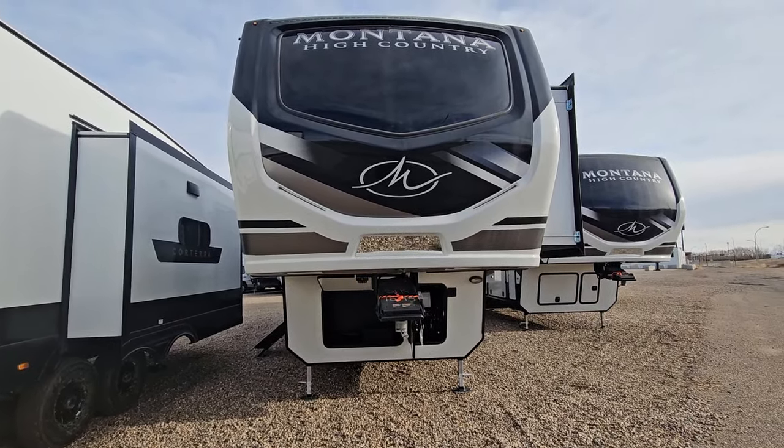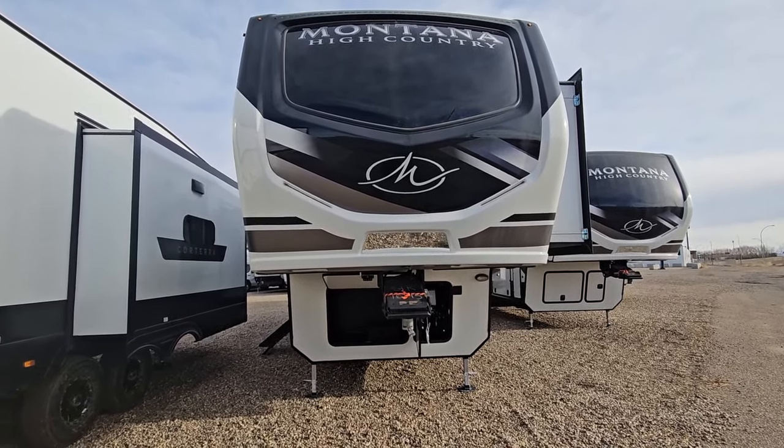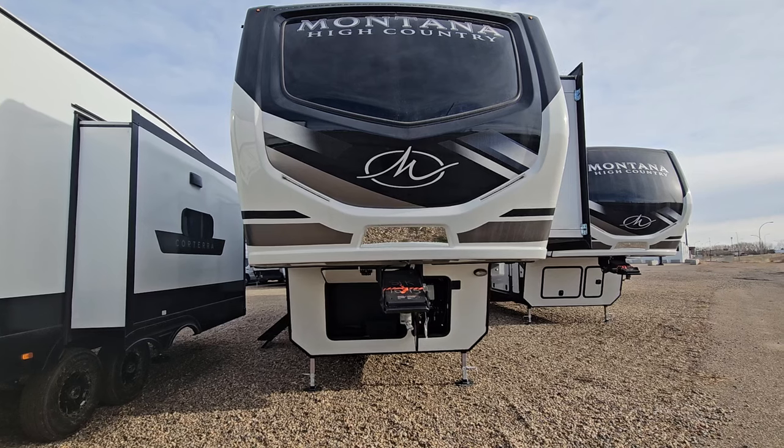Good morning, this is Cherie from Arcan RV and I'm doing a quick walk around here of our Montana High Country 311 RD.